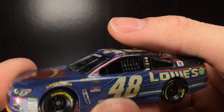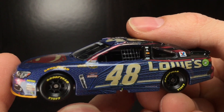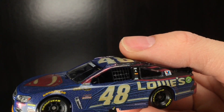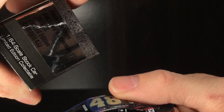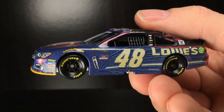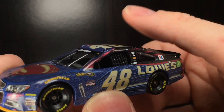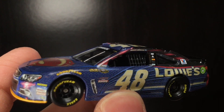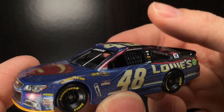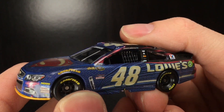Anyways folks, thank y'all so much for watching the video. Make sure to give it a big thumbs up, like, comment, and subscribe. Tell me what y'all think about this 2016 Lowe's Superman car — the official name is Lowe's Superman Chevrolet for Jimmy Johnson. He won the championship in 2016, so it's even better to get this car. Have a great one folks, like, comment, subscribe, and stay humble. God bless — DieCast Buffet signing off.